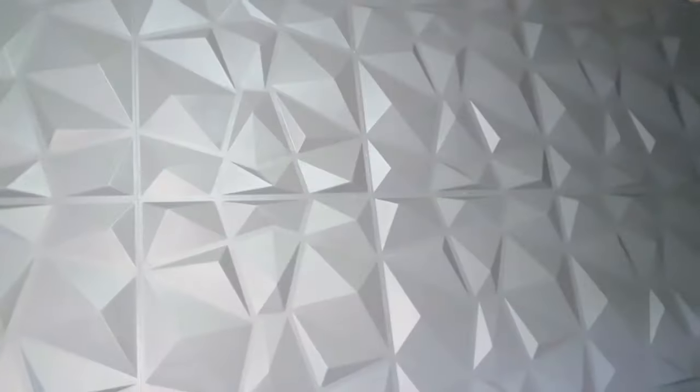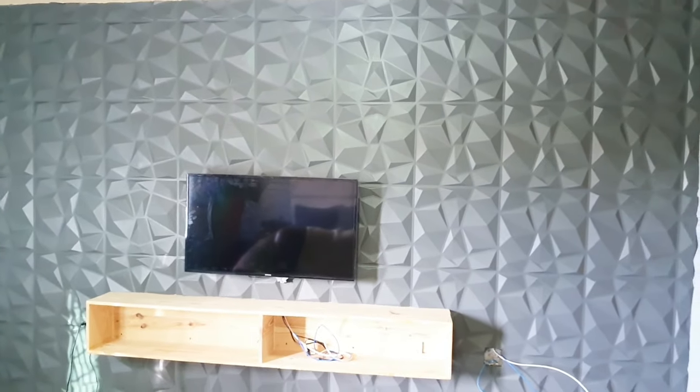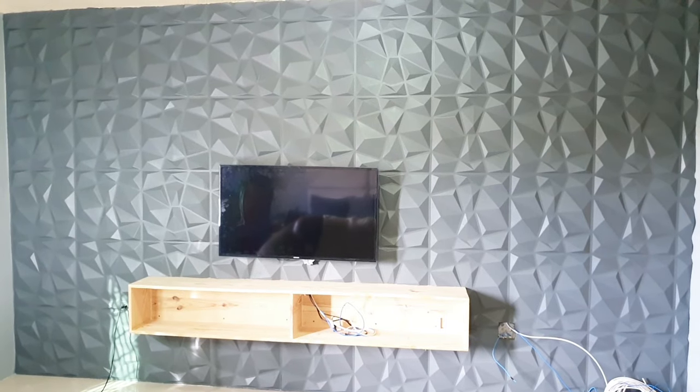Guys, thank you so much for watching, commenting, liking, and subscribing! Remember to look out for Part 2 of this video when I'm going to complete that entertainment unit. Bye guys, I will see you in my next DIY video!